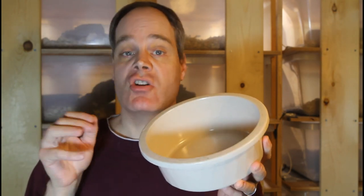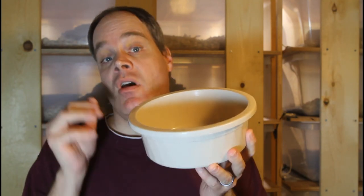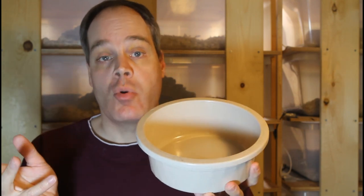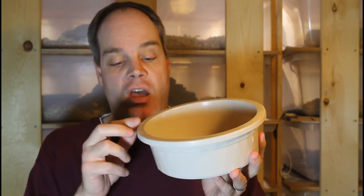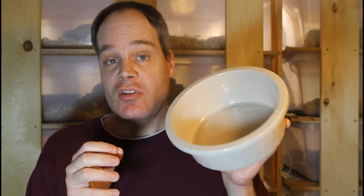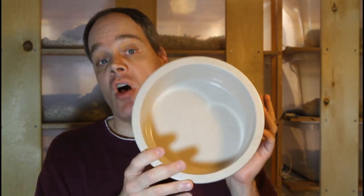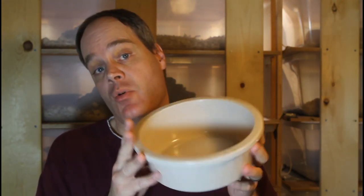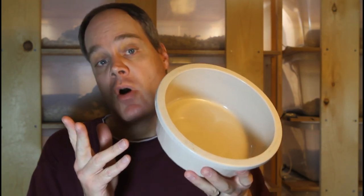It's imperative that you take your water bowl out at least once a week and clean it with light dish soap just to make sure that it stays nice and clean. If you want to get smaller versions of this for baby boas or smaller boas, these bowls also come in a four inch diameter size, which is perfect for your baby boas and smaller tubs.